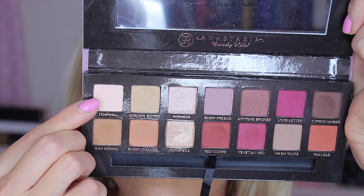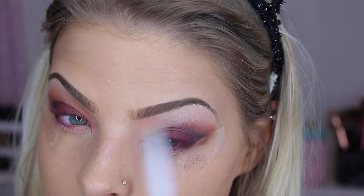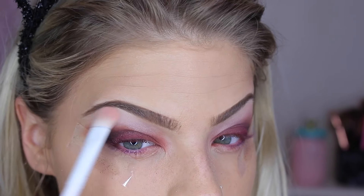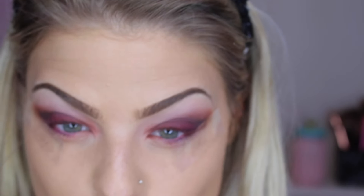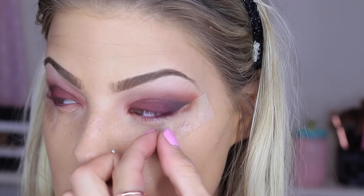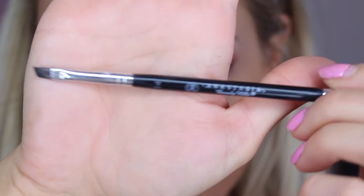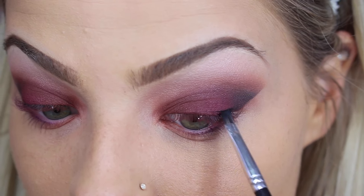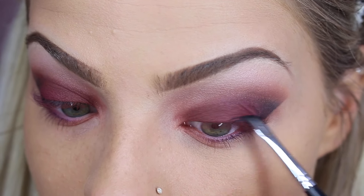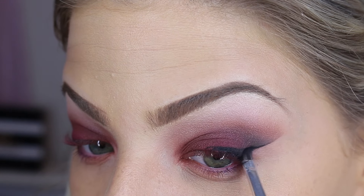Then taking the shade Tempra, I'm going to use this Wet n' Wild brush — I'm not sure what number it is — and apply this under my brow bone, blending it into the other shades to clean everything up. Now I'm removing the tape, and as you can see you're left with a nice, clean, crisp line. I'm taking my gel eyeliner — Upside Down by Maybelline — and an Anastasia eyeliner brush, I think it's number 14, and I'm going to apply a semi-thick wing, taking my time to make sure it's nice and clean.